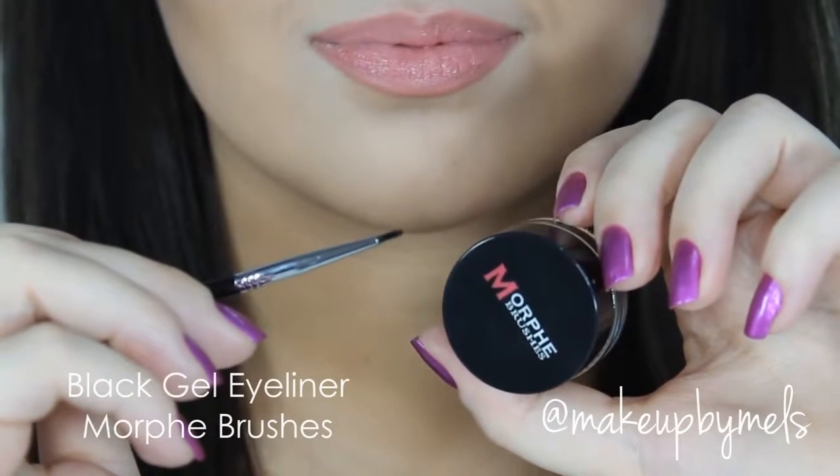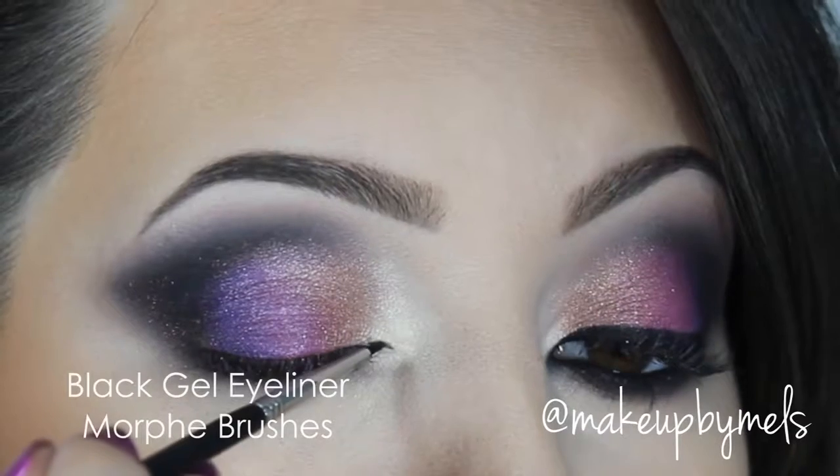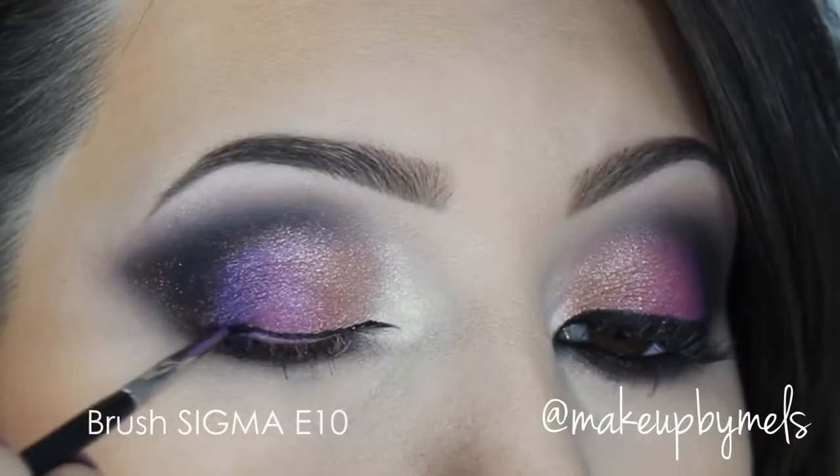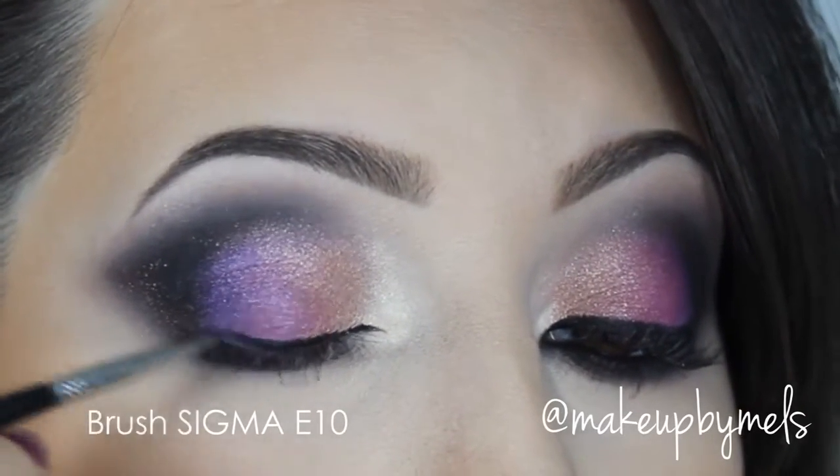Now I line my eyes with one of my favorite gel eyeliners — this one is from Morphe. I really love this because it's waterproof and it's really, really black. After this, you can apply your false eyelashes and mascara.